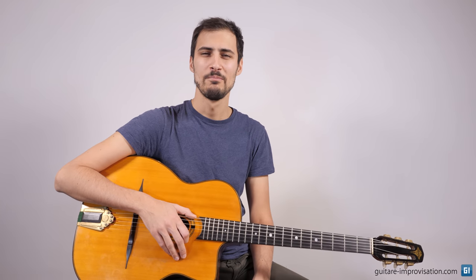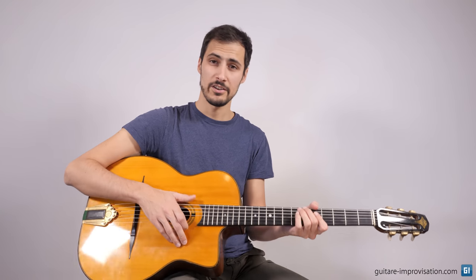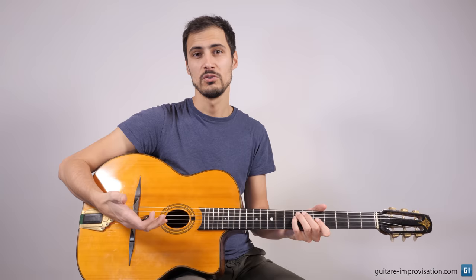Now let's play La Pompe on Minor Swing with this kind of chord, just to see how to use them.